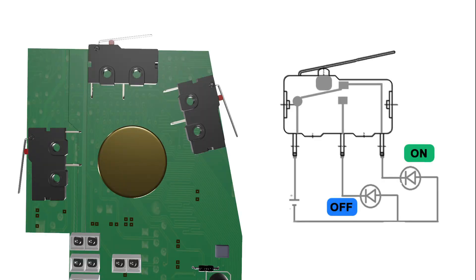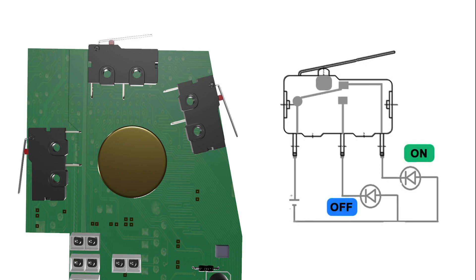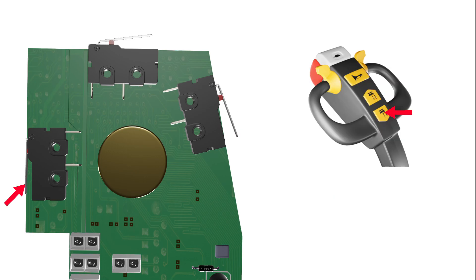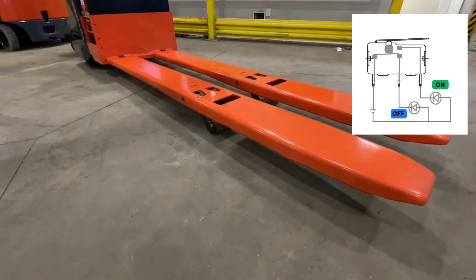The microswitch, on the other hand, is a switch that closes or opens an electric circuit when pressed. It activates or deactivates different functions of the pallet jack, such as lifting, lowering, horn, or emergency brake. Together, they produce analog signals that define the desired speed and direction of the pallet jack.